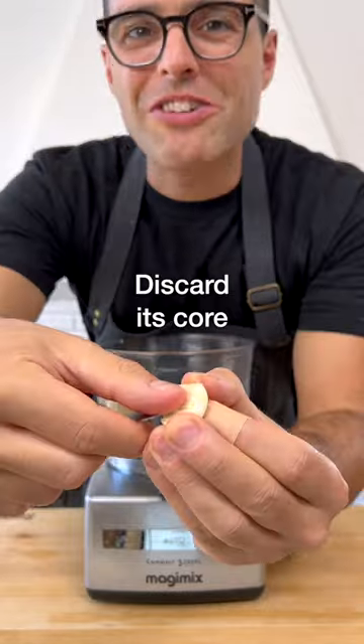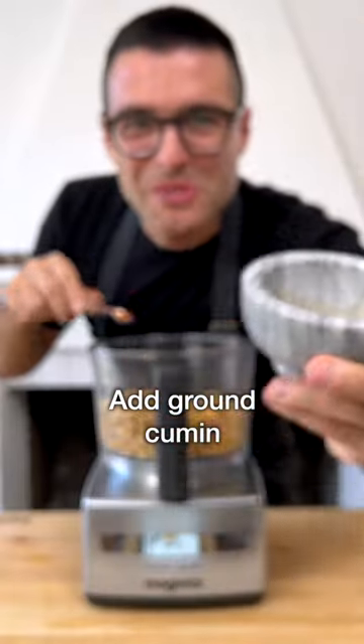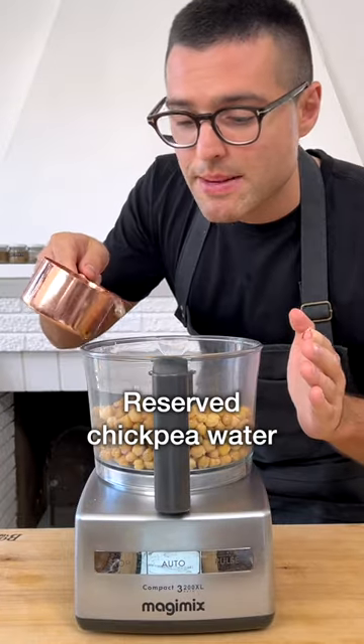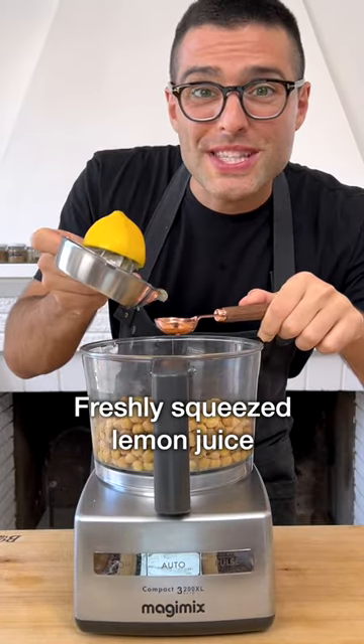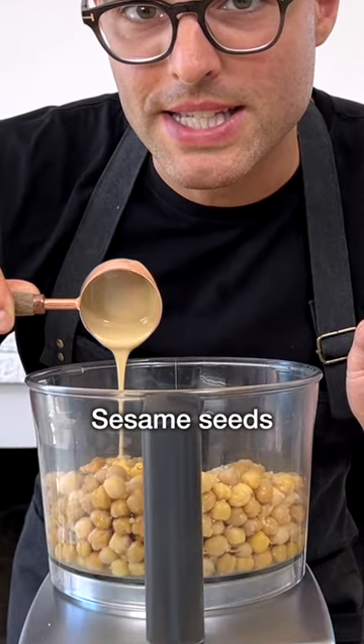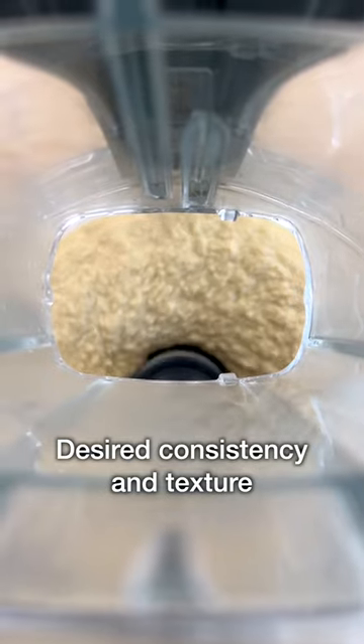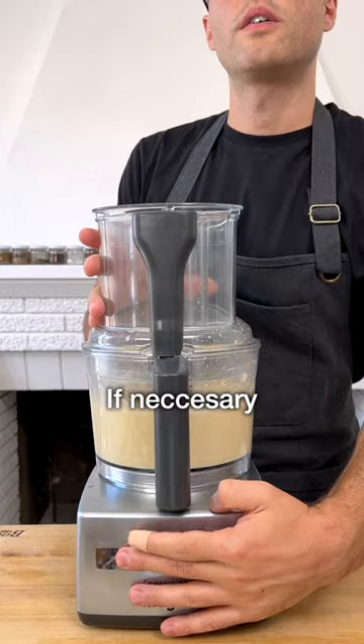Cut a garlic clove in half, remove its core, and chop it into the chickpeas. Add the ground cumin to the food processor, salt, some of the reserved boiling water, freshly squeezed lemon juice, and the tahini. Make sure your tahini is made from 100% hulled sesame seeds — it's quite runny and light in color. Blend until you reach your desired consistency and texture, adding more water if necessary.